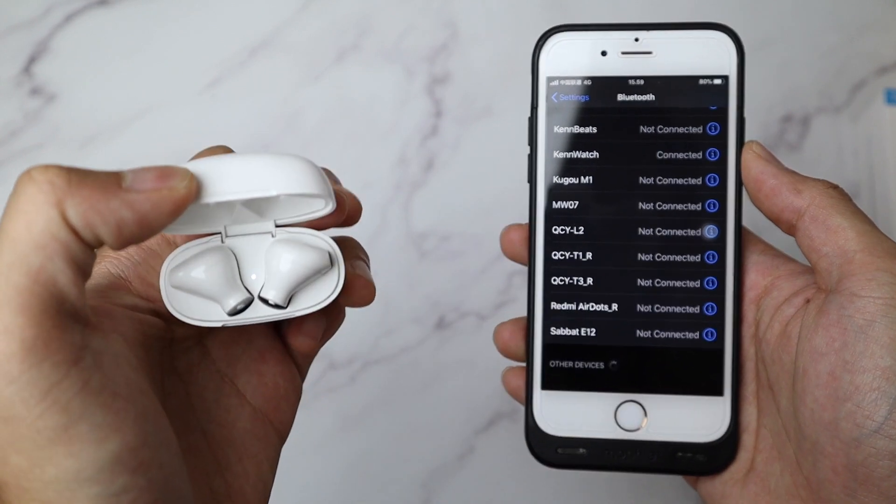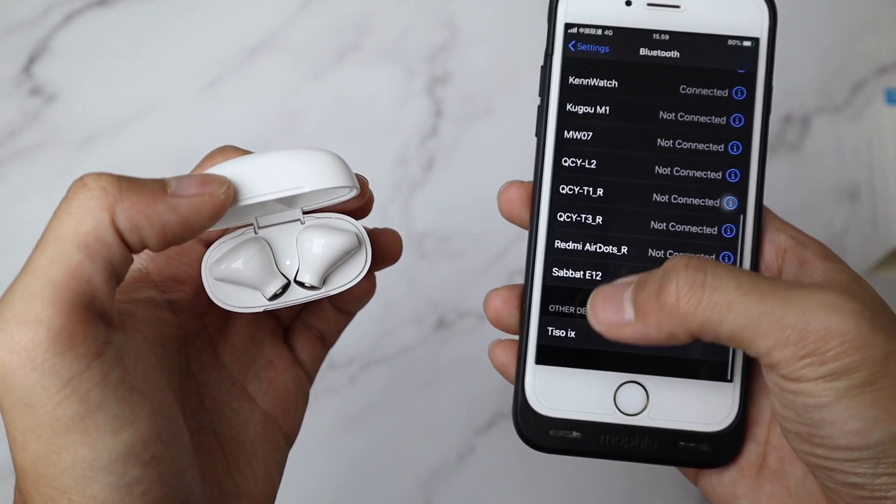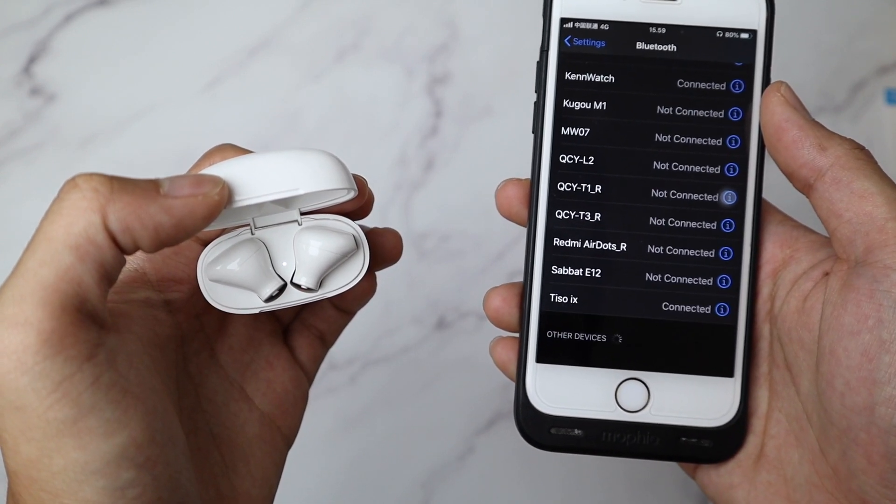The pairing is also simple. To pair to your phone, you can just open the lid for the first time and it'll be available to pair — just tap it on your phone, and that's pretty much what you have to do. To pair to another phone, just turn off the Bluetooth of the first device, open the lid, and it'll be available to pair for the next device.